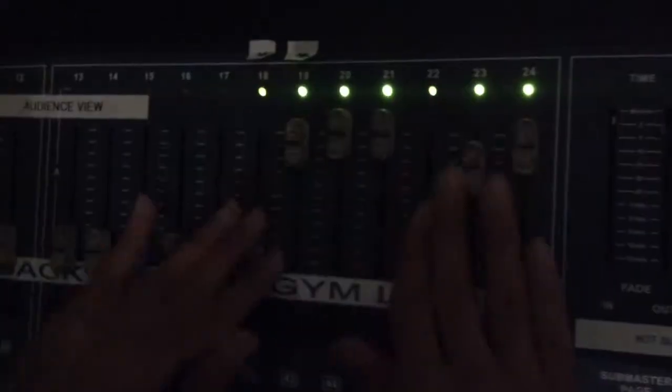And now we have the front row, which is all the gym lights. The gym lights are from 19 to 24. So you code 19 through to 24, just like the other ones — at 26, which is front — and confirm. Confirm is the asterisk.